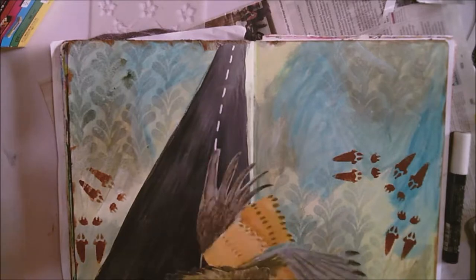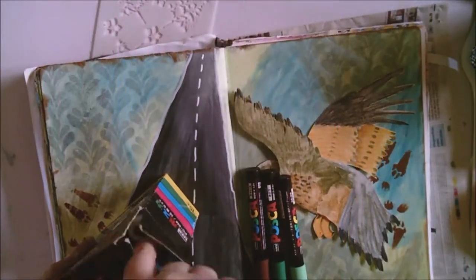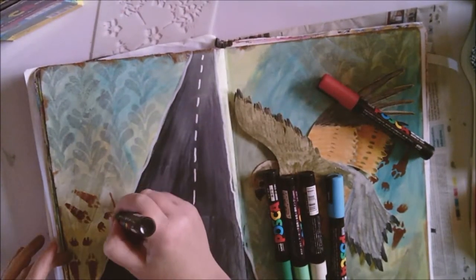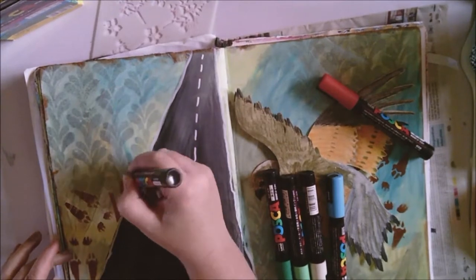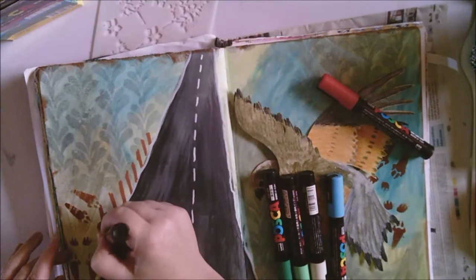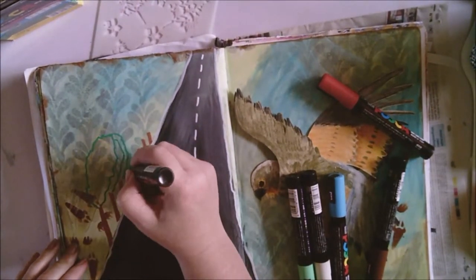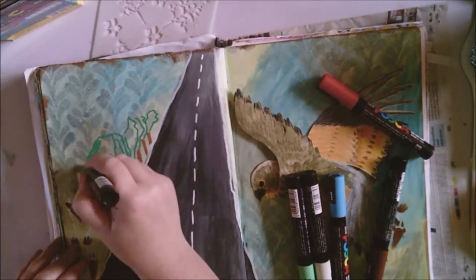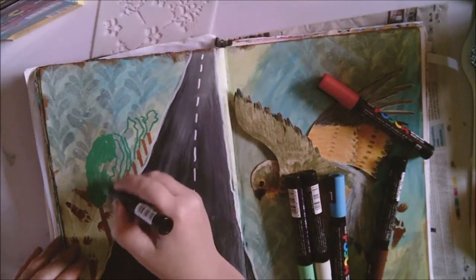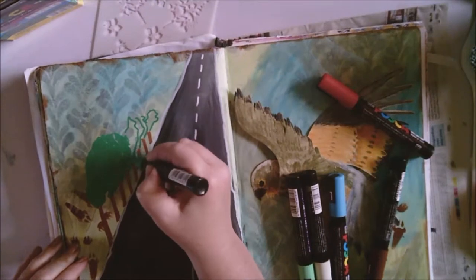That's where my kestrel is going to go. Now I'm adding the rest of my illustration. The idea is that it's a windy day and the kestrel's staying still, but all the trees down the side of the road are blowing across the road. I'm just colouring them in with green and then I'll come back and add a lighter green as well to show some difference between each tree.